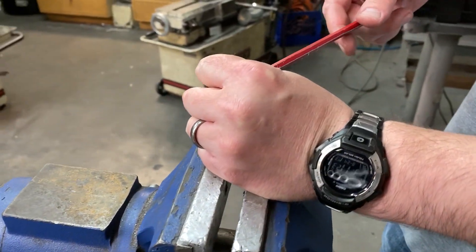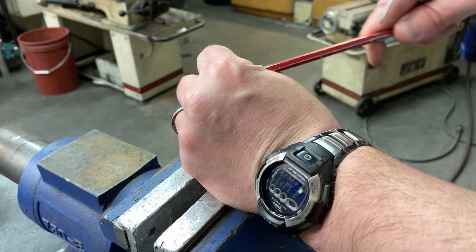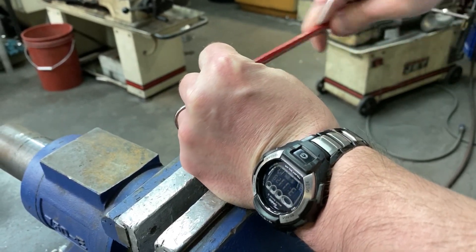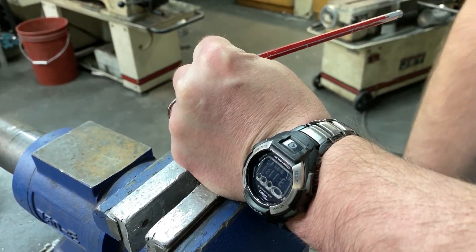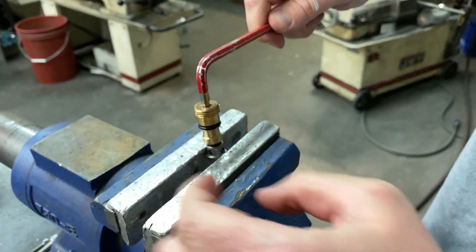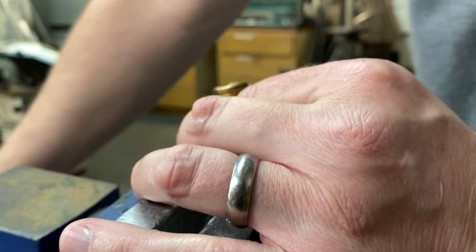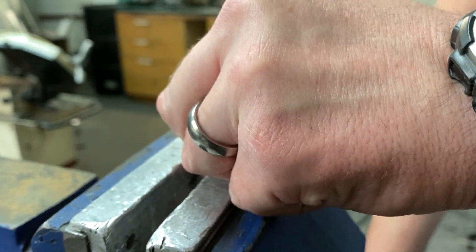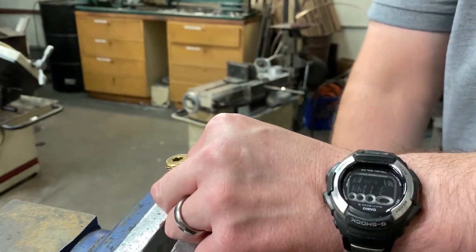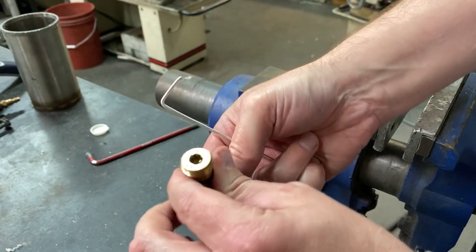The spring and ball assembly would jump out if you don't cover it. Work the wrench back and forth until the unit releases, and when it releases you'll see the spring at the bottom of the brass casing. Move the allen key, release it from the vise, invert it, and go brass up.